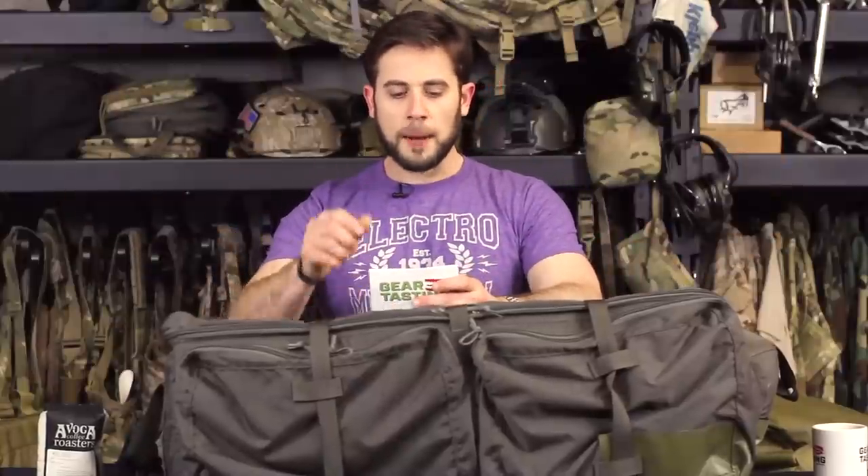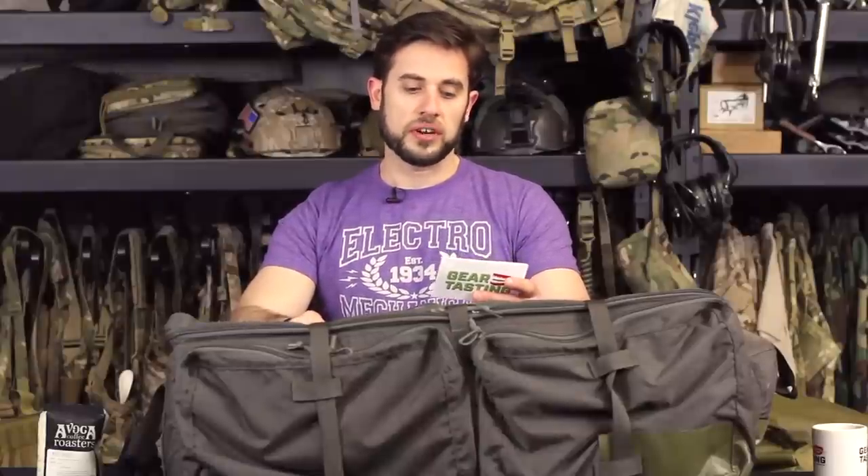Anyway, first question today is about loadout bags, as you can probably tell with this big loadout bag here. We got a question over email from Joe, who asked: 'Can you recommend some options for a deployment or loadout bag? I'm searching for a bag that can hold all the necessary equipment — plate carrier, chest rig, battle belt, boots, outerwear, weapons, etc.'